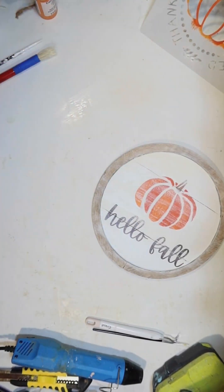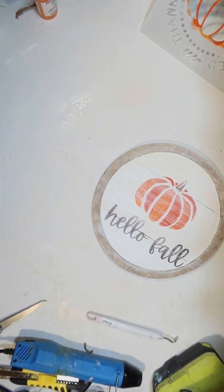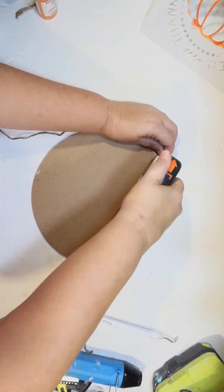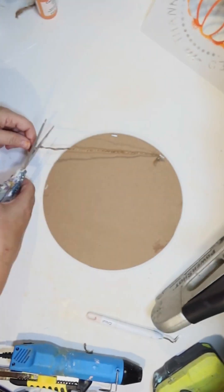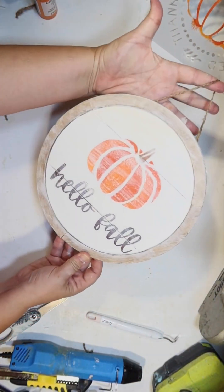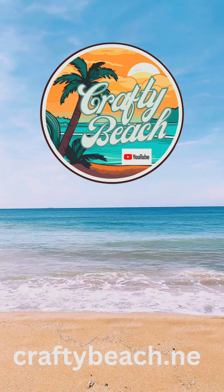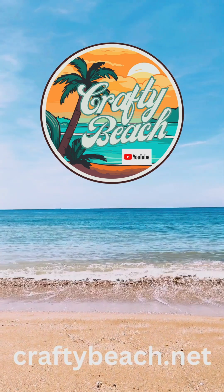Then I'm just going to go ahead and make a new hanger by taking some twine, tying some knots, and stapling that on the back of the frame. The frame that goes around the edges is totally wide enough for a staple gun, so that makes it a little bit easier to reattach a hanger. This is how mine turned out! If you would like more Dollar Tree DIYs, be sure to check out my YouTube channel at Crafty Beach. Until next time, happy crafting!